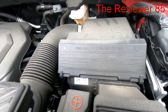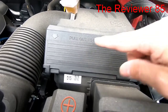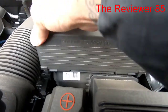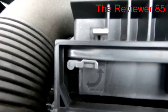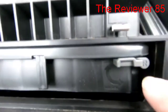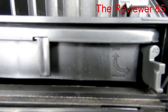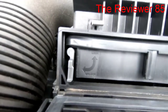You have the air filter right here. If you're planning to change it, all you do — as you can see — pull out to open, bring this down. You have unlock and lock, right here and right here, right and left. Bring that down until it goes to unlock — you hear it clicking until it unlocks.